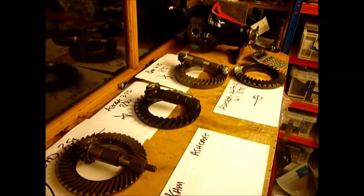Hello again. I've been asked by a number of people to explain about crown wheels and pinions, ratios, gearing, tooth count and the differences between them and how they all work. What I've got here on the table are four crown wheel and pinions.